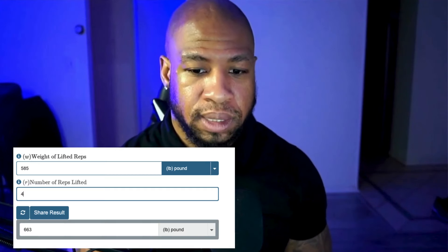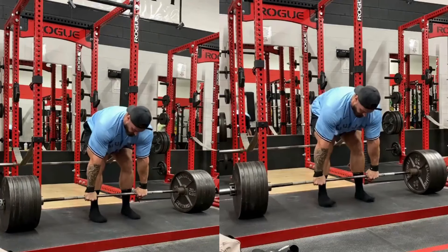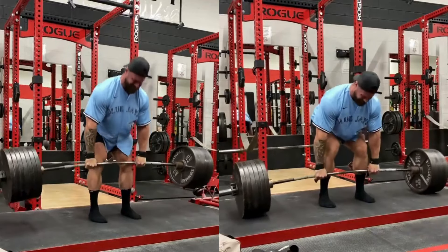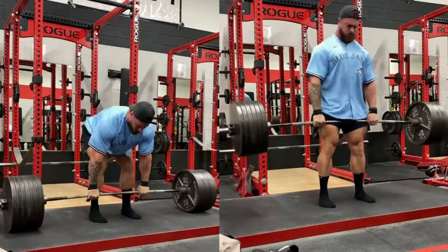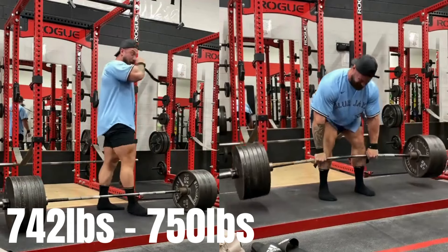When we use the Epley formula — one of my favorite formulas to figure out what someone's potential max may be — and we put in the numbers 585 by four, we find out that Chris Bumstead's max squat might be somewhere around 660 pounds. When it comes to Chris Bumstead's deadlift, he has amazing strength. He is able to deadlift 675 pounds for about three to four reps, and looking at how strong he is, we did find that his max deadlift might be anywhere from 742 to 750 pounds.